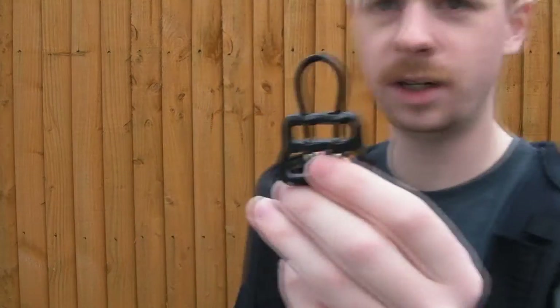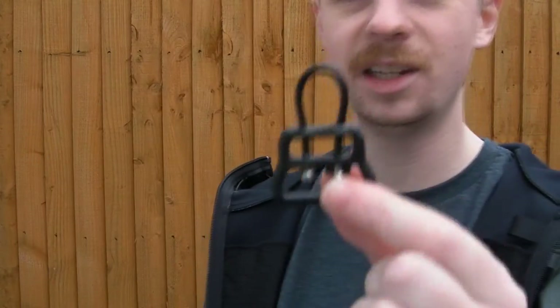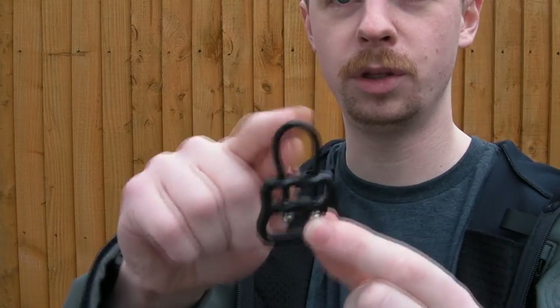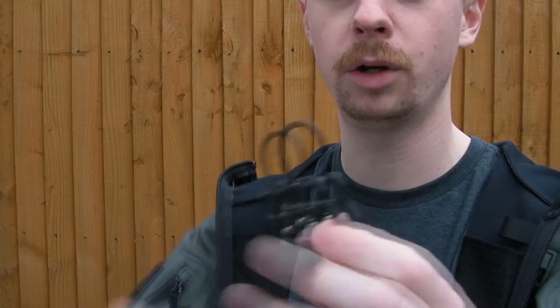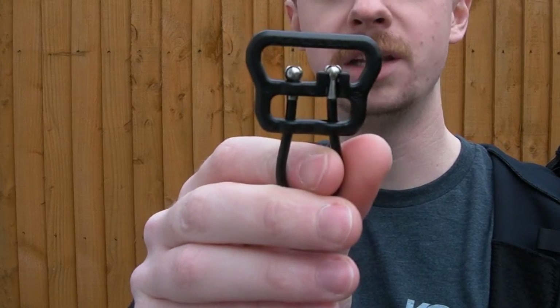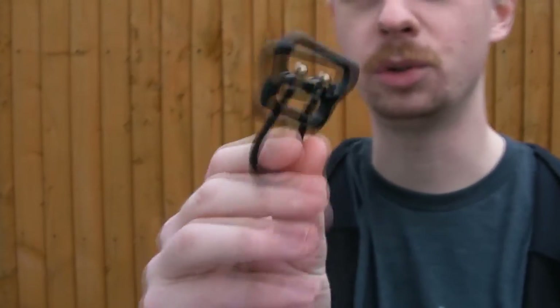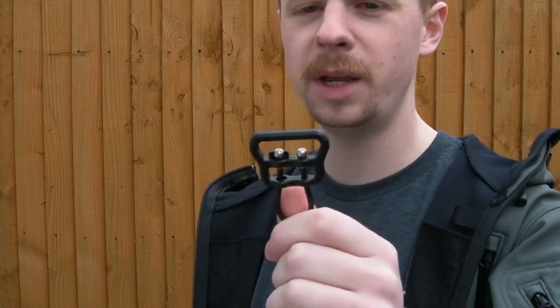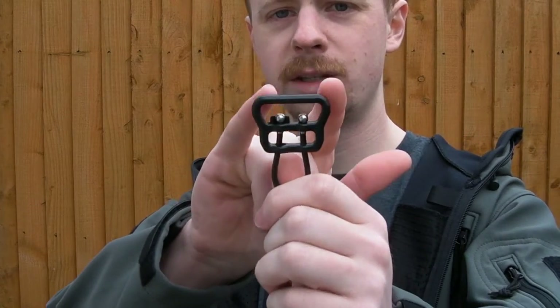On the other side you've got this metal loop — this is aircraft-grade stainless steel. You've got a stainless steel wire inside with a nylon coating, and then mil-spec ball ends which are crimped to the actual wire itself. This wire isn't going to rust on you.